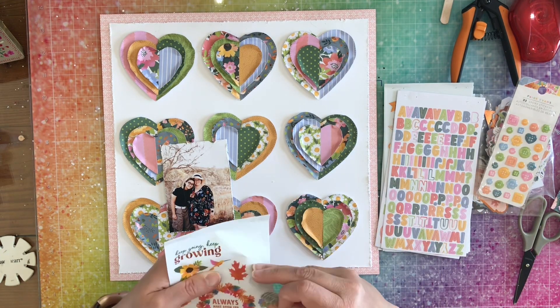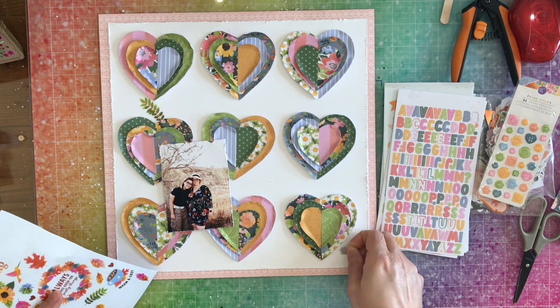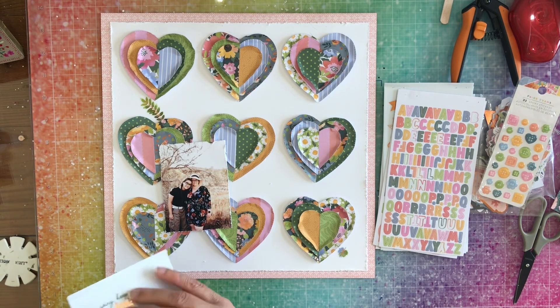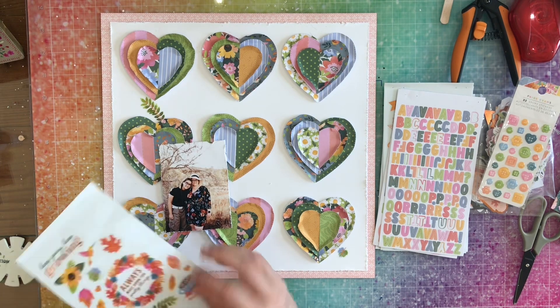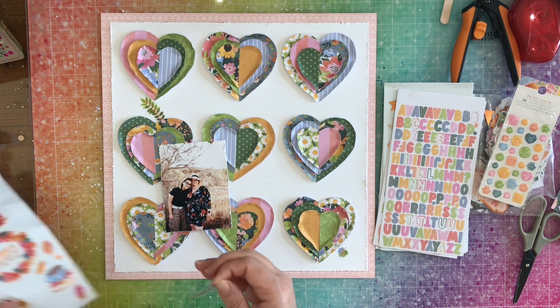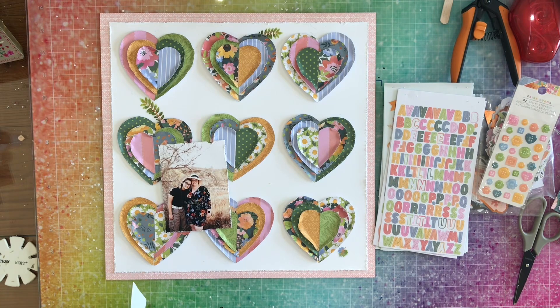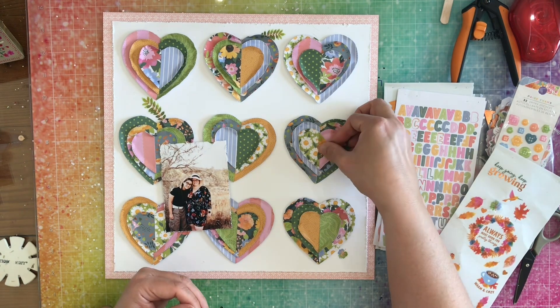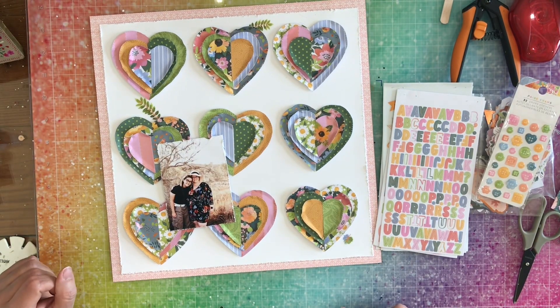Now we're going to have the fun part — embellishing! The first thing I do is grab some leaves off of a sticker sheet. I totally dismantled my sticker book so I don't have to flip through and look for stuff — now I can just take each individual page and grab what I need. I grab a couple of leaves from this sticker sheet, but one of the leaves was stuck and didn't cut properly, so I'm fighting with it a bit before moving on.